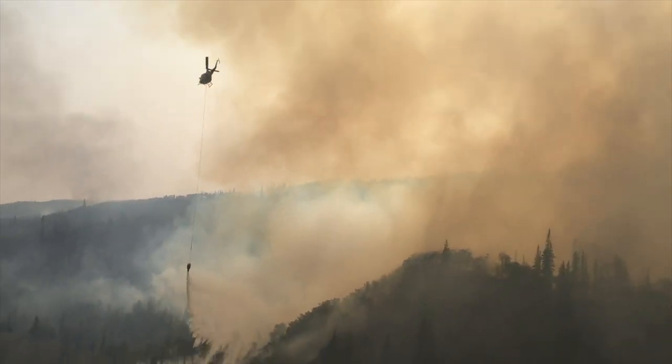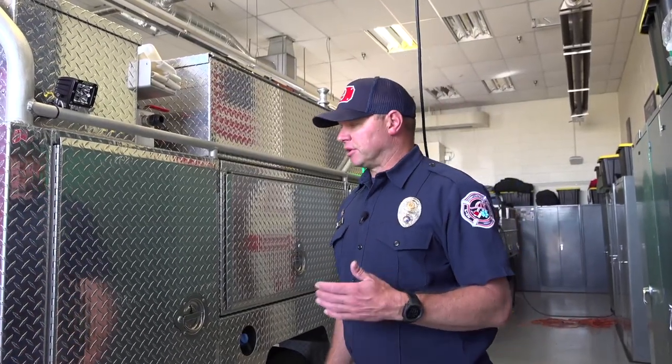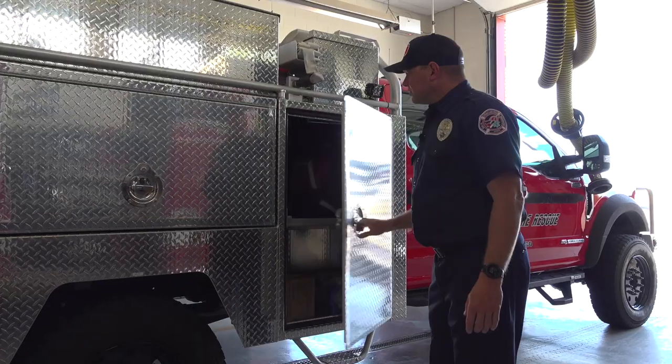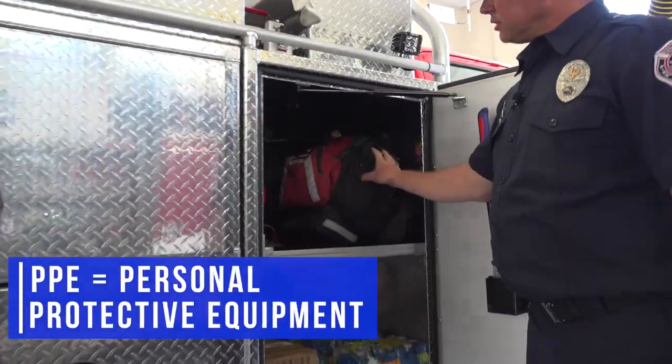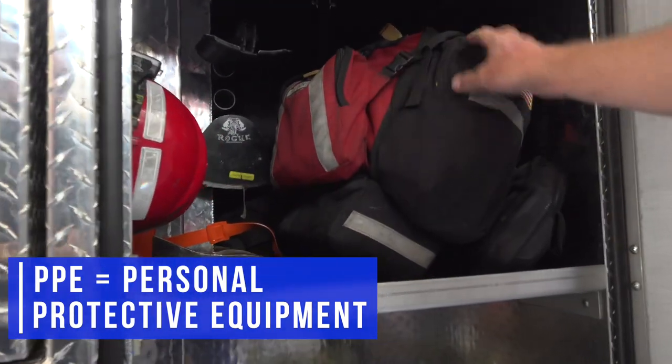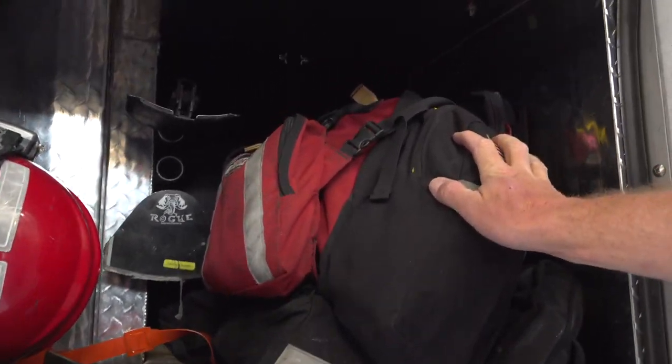We can put people on here and they'll take everything that they need for up to 14 days on assignment plus the days of travel. We set up this truck so that firefighters would have rapid access to their own PPE as well as tools and what we call black attack packs or progressive hose lay packs.